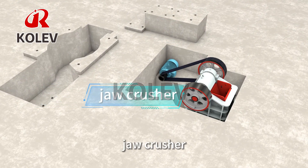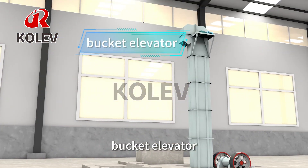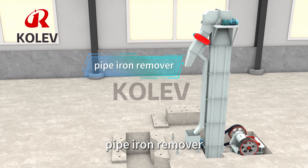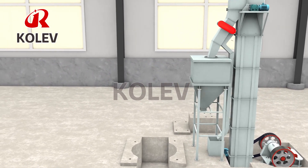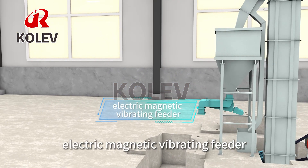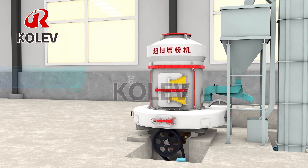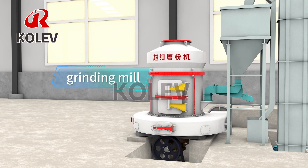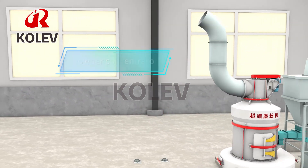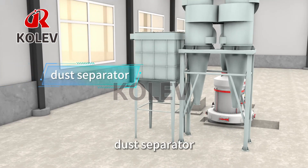Jaw Crusher, Bucket Elevator, Iron Remover, Transition Beam, Electric Magnetic Vibrating Feeder, Grinding Mill, Powder Concentrator, and Powder Collector.